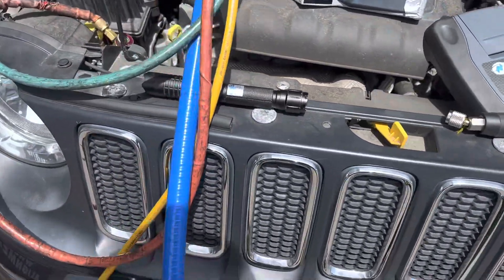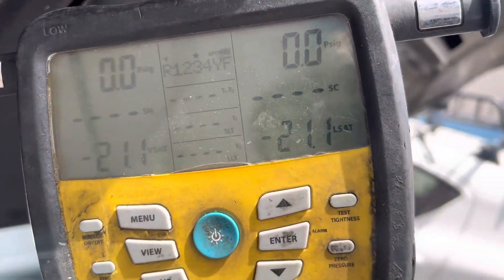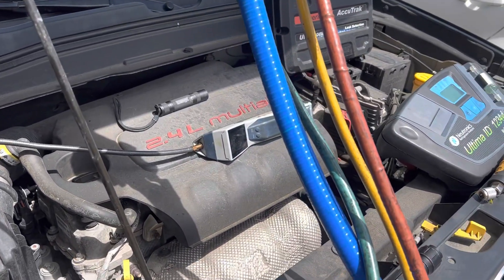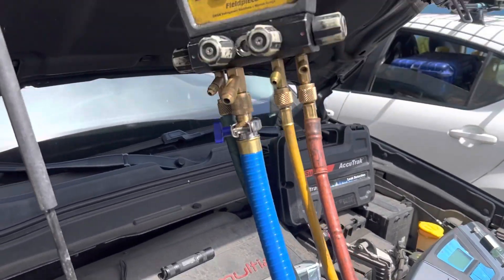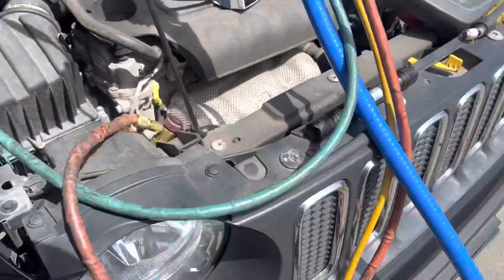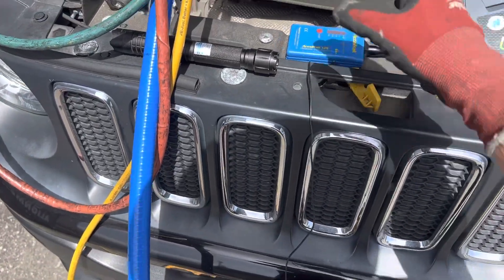When I attached the gauges I have zero PSI. The story is the AC hasn't worked in a while and they want it working now, but I see absolutely no refrigerant. So I'm just going to go right into nitrogen pressure testing because I know this thing is at zero.